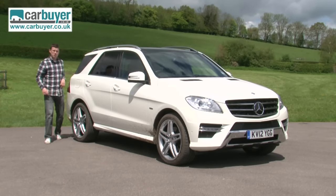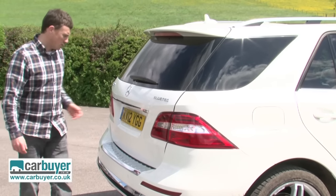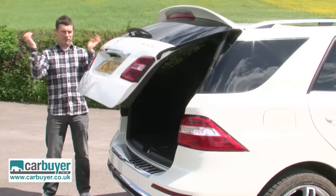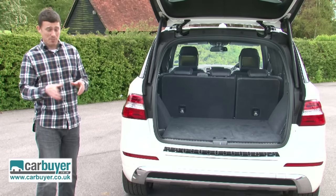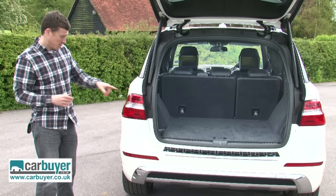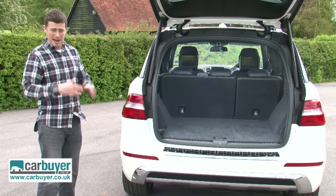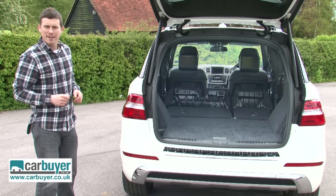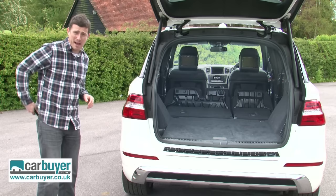First I want to talk about the practicality. This car has an electrically operated boot, which is handy if you've got feeble wrists and can't lift a heavy tailgate. The boot itself is absolutely massive and there's no lip either for you to have to lift things over. When you fold down the rear seats, they lie completely flat, so it's easy to slide heavier items straight to the back.